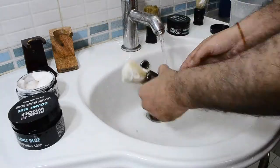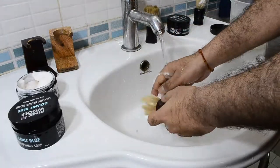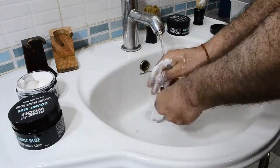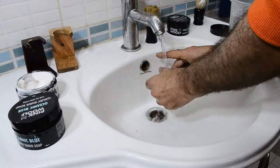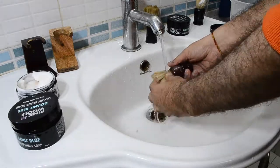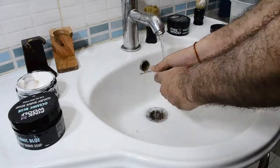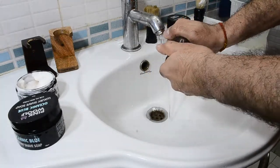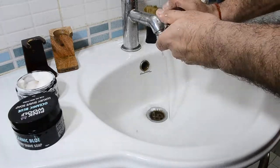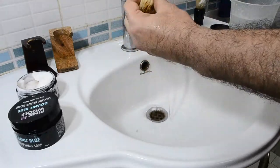The boar brushes, and all natural brushes — whether it's boar, badger, horse, or any one of these — take a little bit more care and maintenance. Basically, you're trying to squeeze out all the residue of the lather from inside the brush. Once you've done that, squeeze it out — don't pull it. Squeeze the bristles out and leave it for drying.